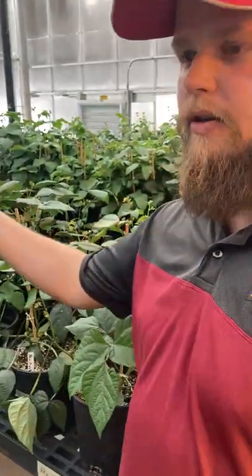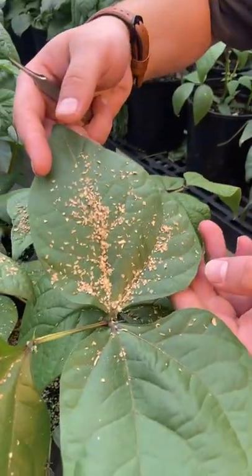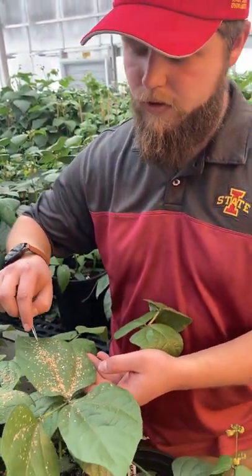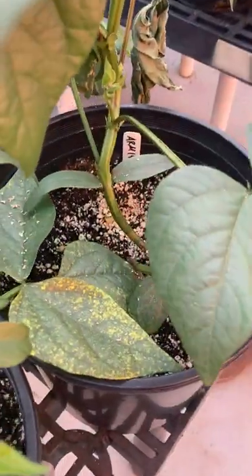So this is our breeding greenhouse. As you can see here, we're trying to control pests using biological measures. So this heat medium is used to transfer soil mites into the pot through the soil medium to help control thrips.